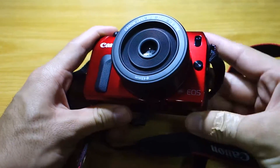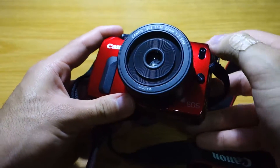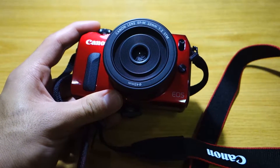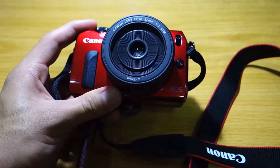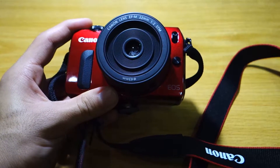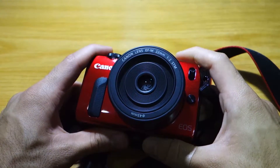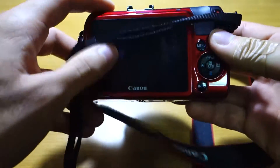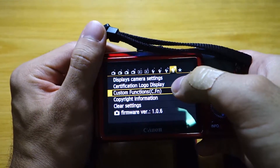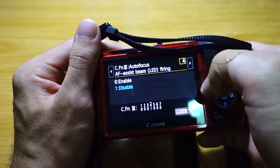Another interesting thing is that I had a bit of a hard time figuring out how to disable the autofocus assist red light, which can be quite annoying especially when you take photos of friends or objects — especially at night, it gets quite distracting with that glaring red light in your face. Luckily I managed to figure out how to disable it: you have to go into the custom functions menu and select the fourth option, then select disable for the AF assist beam.